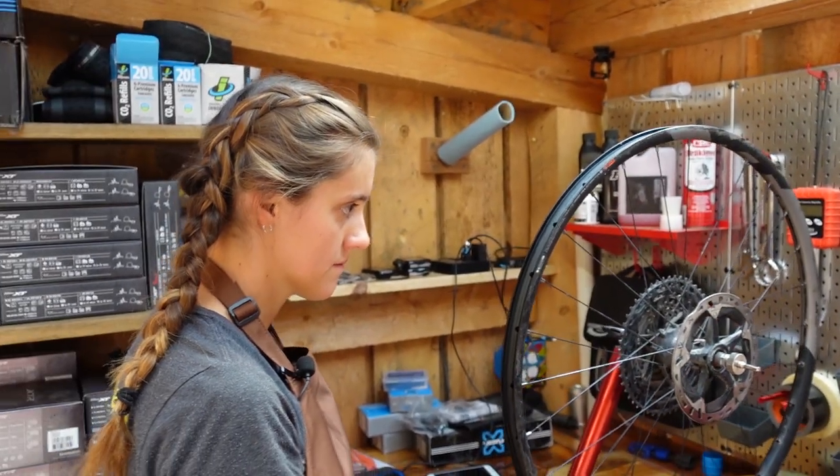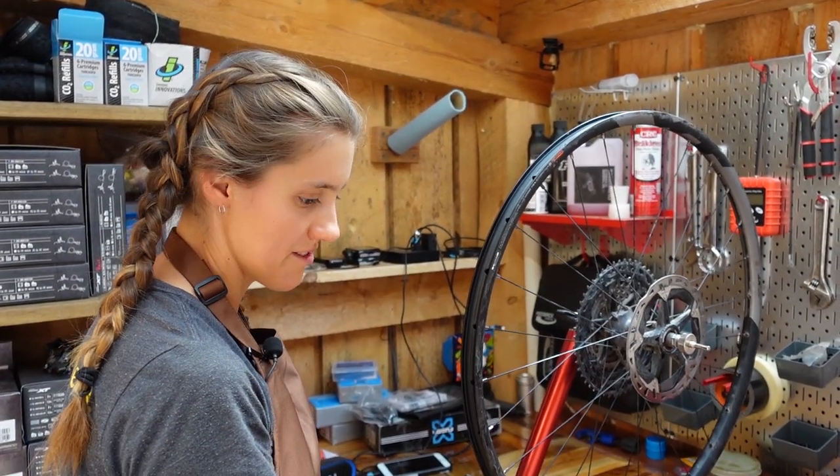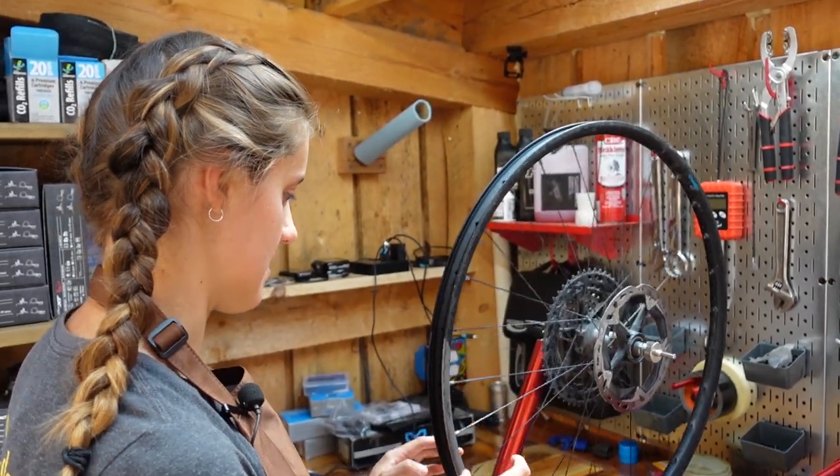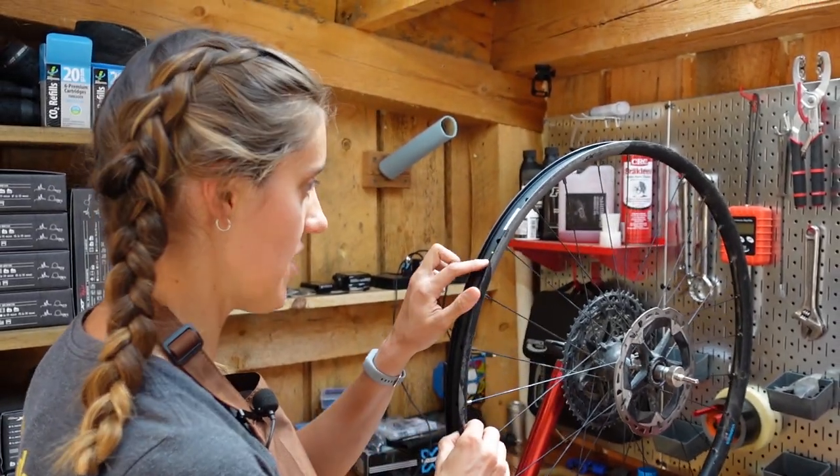Where are you going to start with your rim tape? It's a trick question — there's a rule. Something to do with the valve, like opposite the valve. Yes, correct — start opposite the valve.